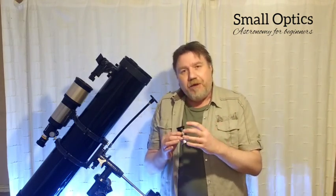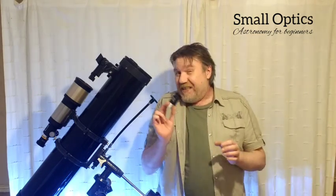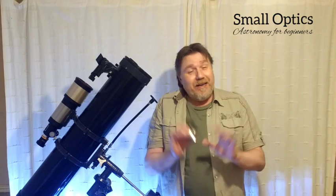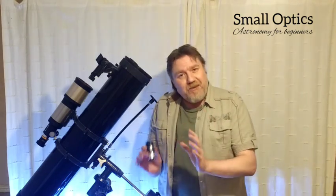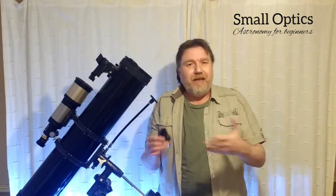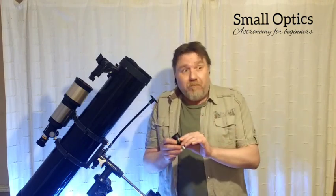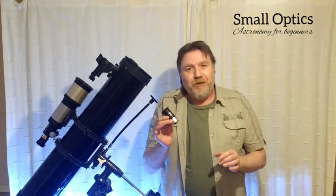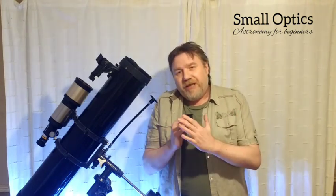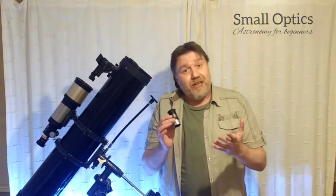So in this video we're going to be dismantling one of these eyepieces, step by step. You can treat this video in two ways: you can follow along and do this mod yourself, or you can simply use it as an educational video to understand how your eyepiece is actually constructed.